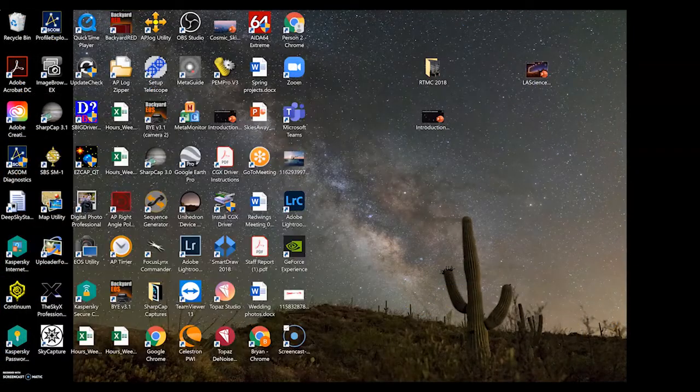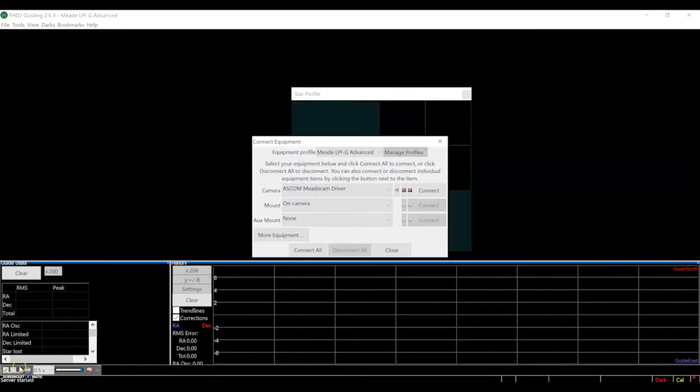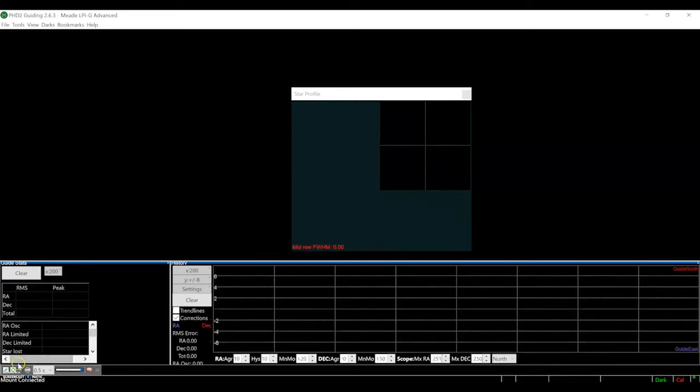Now that everything's connected, I'm going to open PHD2 Guiding, which is a free download online. I'm going to connect to the LPIG Advanced using the MeadCam ASCOM driver. Notice I've selected "on camera" for the mount, meaning the auto-guide relay cable is connected from the camera to the auto-guide port on the mount — a common configuration for many other auto-guiders too. Let's start with a 1.5 second exposure and begin looping exposures. We should expect to see something because we know we're pointing at a bright star. And there it is.